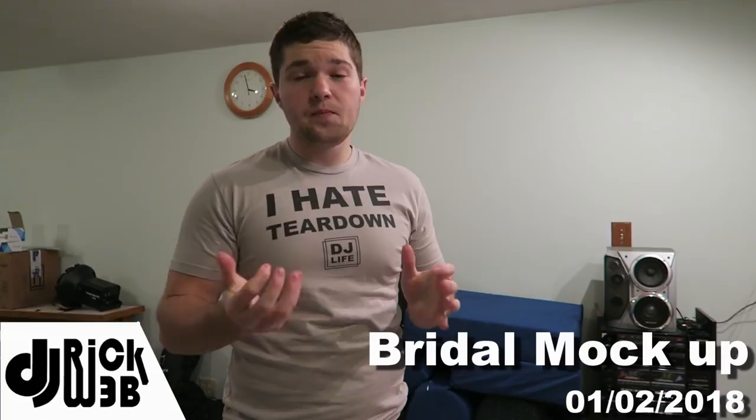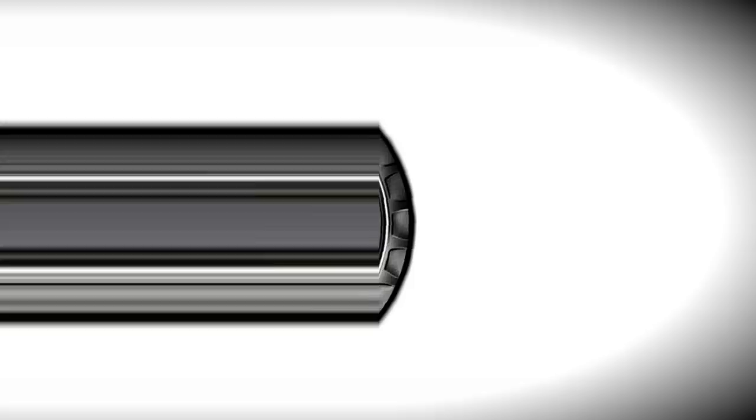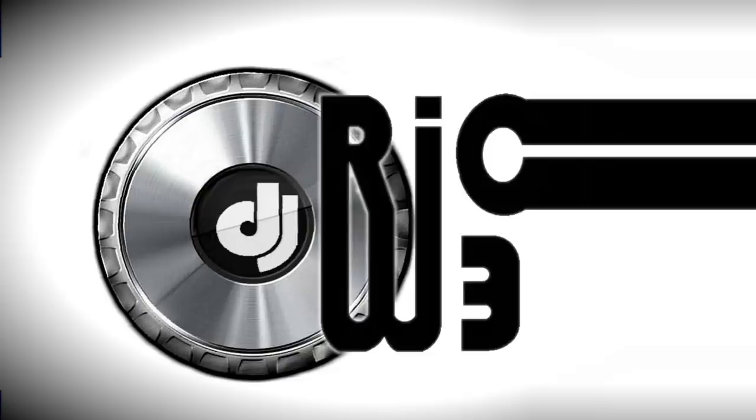What is up ladies and gentlemen, this is DJ Rick Webb, and on today's video I'm going to be building my bridal show booth. This specific bridal show gives a space of a 10 by 8 booth with a white 8-foot high pipe and drape behind me, and then two side 3-foot high white pipe and drapes as well. So I'm going to clear out some space and create the size booth I have to work with.